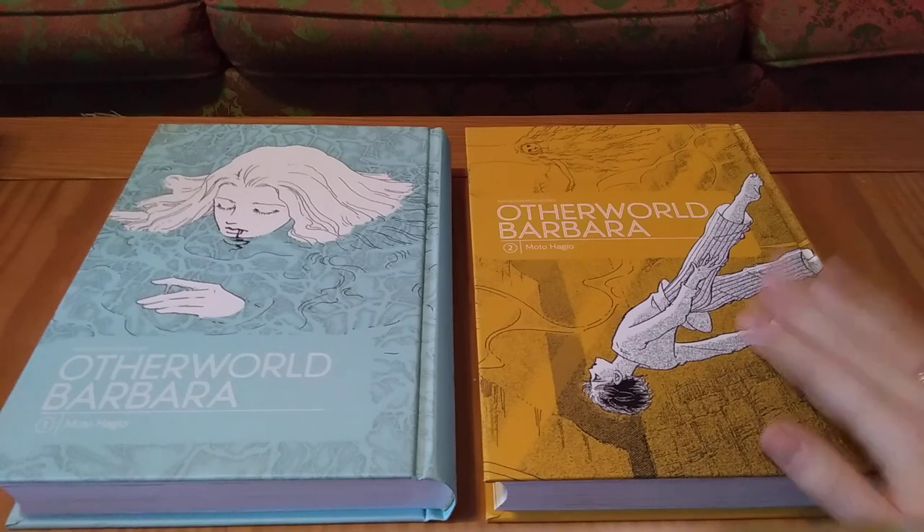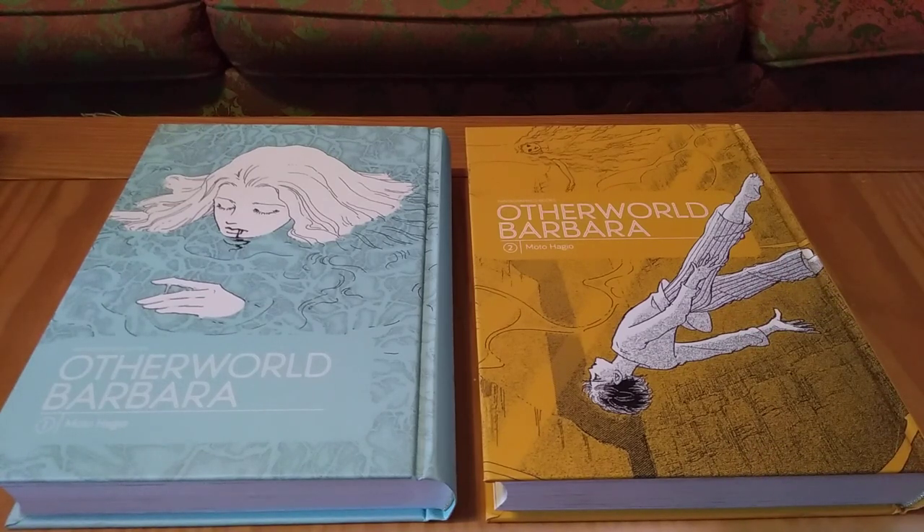These releases are gorgeous and I highly recommend picking it up before it goes out of print. Fantagraphics has these wonderful releases, but pretty much once they're gone, they're gone. That is Otherworld Barbara by Moto Hagio. I look forward to my future reads of Moto Hagio. If you've read anything else by Moto Hagio and would like to recommend it to me — if it's legally available in English — please let me know. Thanks for watching.